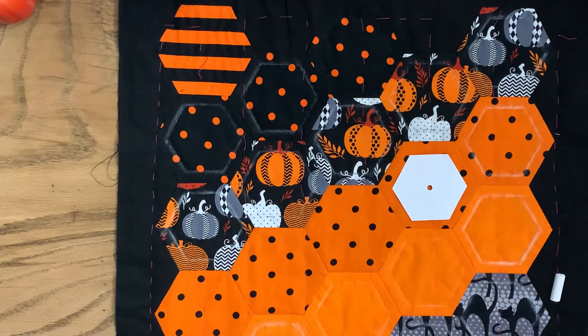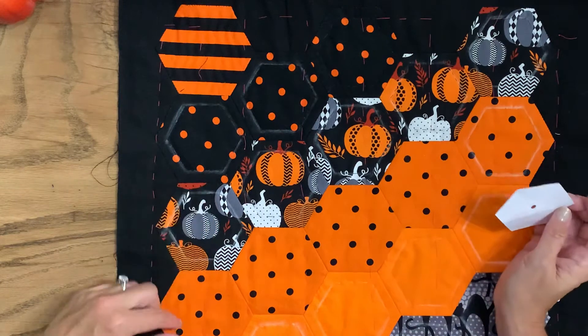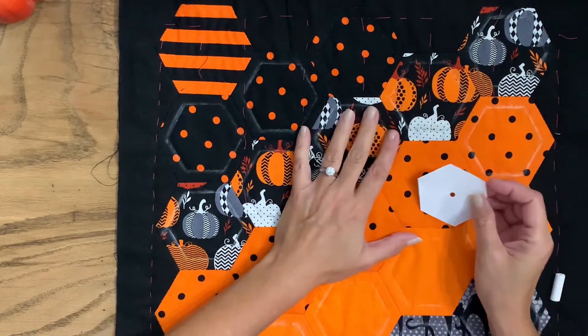Hi everyone! Thanks for joining me. Today we're actually going to do the quilting on this top. I have most of the quilting completed already — I just need to do these last four hexagons.